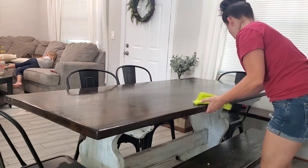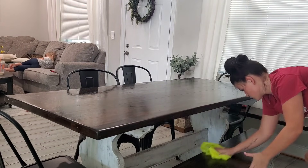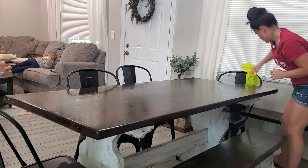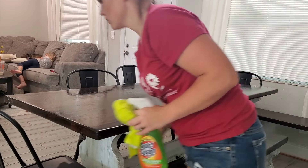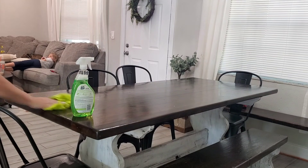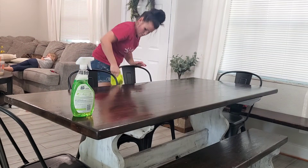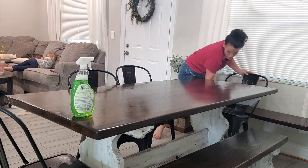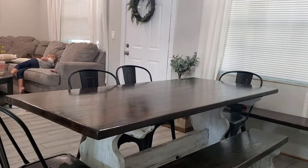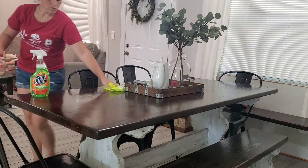You'll notice I'm scrubbing the table pretty well — that's because there was syrup all over. It stuck. I didn't realize the kids got syrup all over the table like they did, but luckily it came off pretty easily. It just takes a little elbow grease, a little bit of scrubbing, and a lot of spray to get it up because that syrup sticks like no other. By the way, these chairs are from Amazon — they were $400 for the set. I'll link them below. They're easy to clean, very lightweight, and affordable. Lots of good things about those chairs.